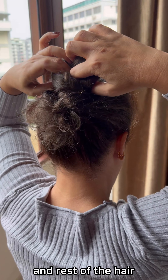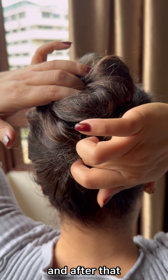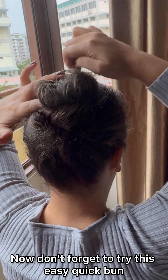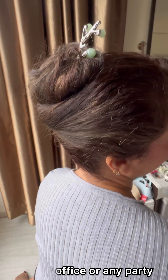Take the rest of your hair and with your fingers hide it inside, then secure your whole bun with this magical stick. Don't forget to try this easy quick bun to your office or any party or any occasion where you want to be quickly ready.